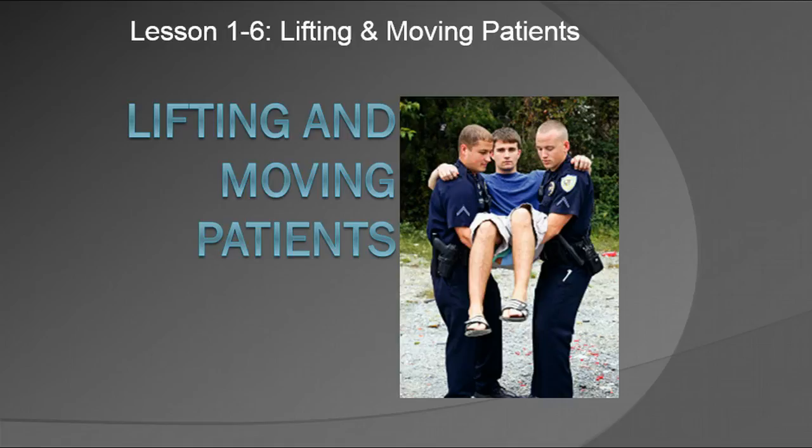Hello again, this is Ruben Major. I am an instructor and program director as well as the chief executive officer for EMS University. In this particular section we're going to be discussing lifting and moving patients. It's going to be a pretty brief chapter because this is all very practical, hands-on stuff, so we won't really go into a whole lot of detail with this particular information.